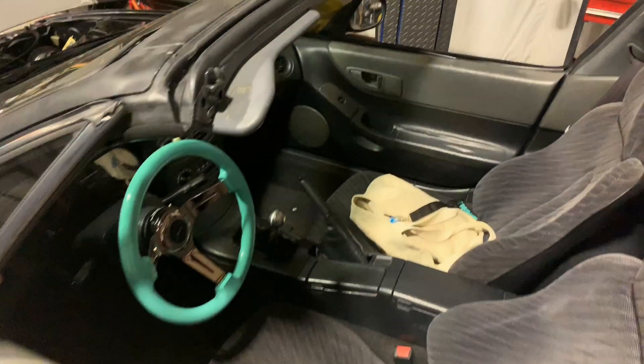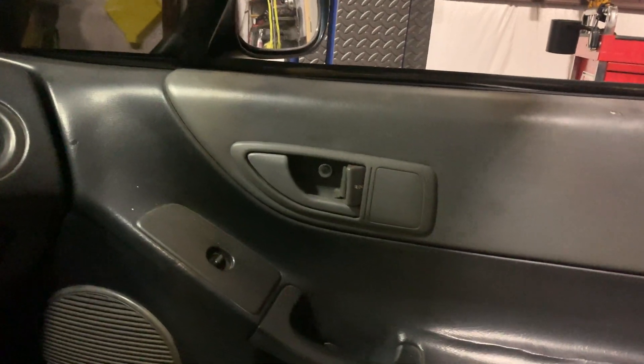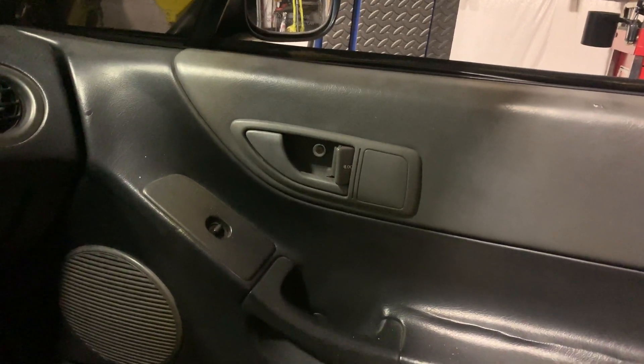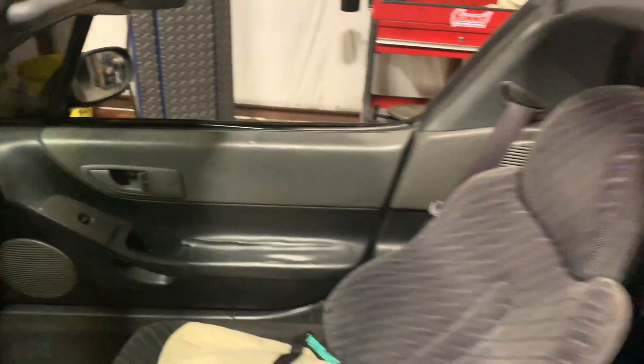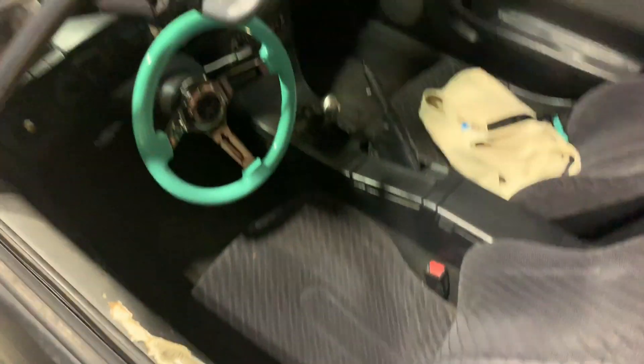I did get another used door handle, so at least I've got a door handle on that side now — that looks better. The only thing I need to do is cover this up and rewrap it, and it should look pretty good.